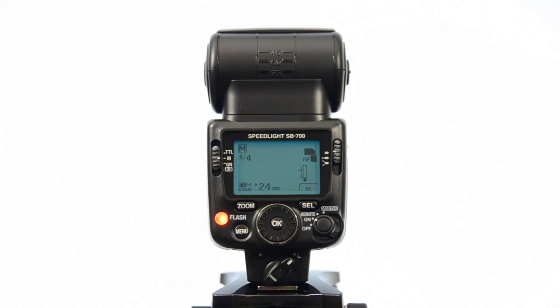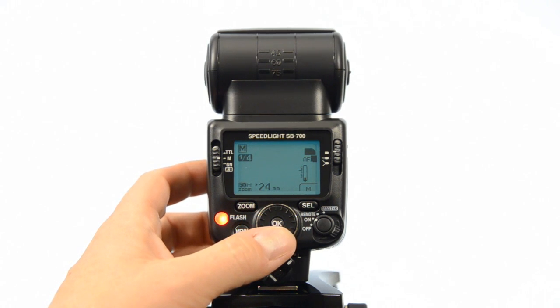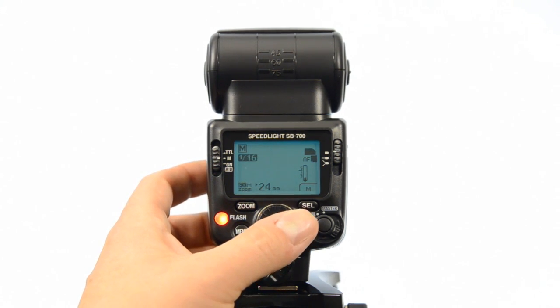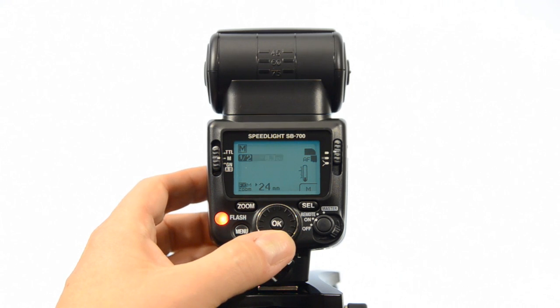In manual mode, here's where you can adjust your output. You hit the select button and then turn the rotary dial — it's very easy. As you can see, I'm down to 1/16 and I can swing it quickly and go up to 1/1 or 1/2.